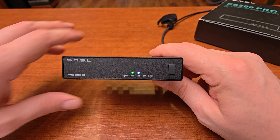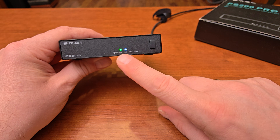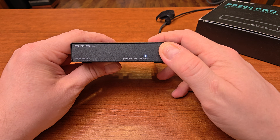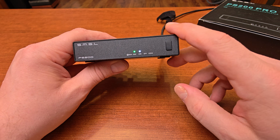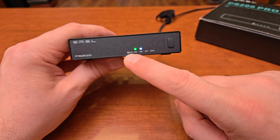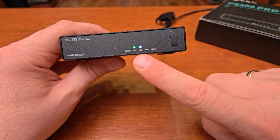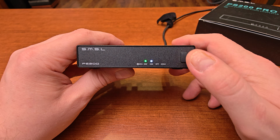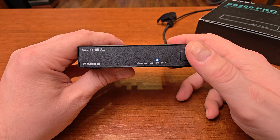Now let's talk about the build. On the front of the device you have a set of small LED lights indicating the chosen input — just three of them: USB, optical, and coaxial. It also decodes MQA, so if it detects an MQA stream it will light up that indicator. There's also a DSD LED lighting up in green — I think that may be showing that power is connected.